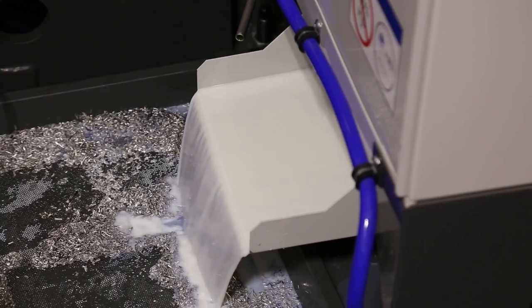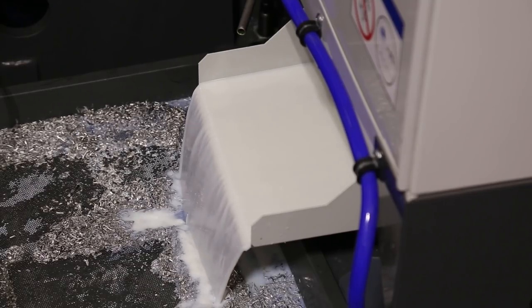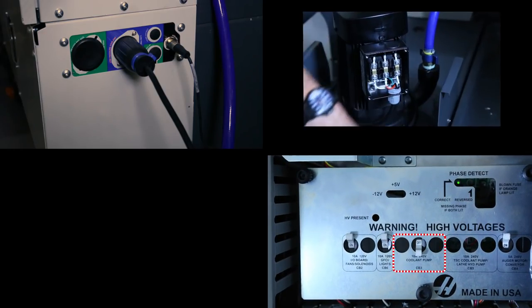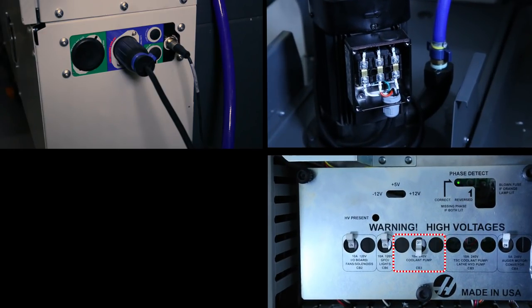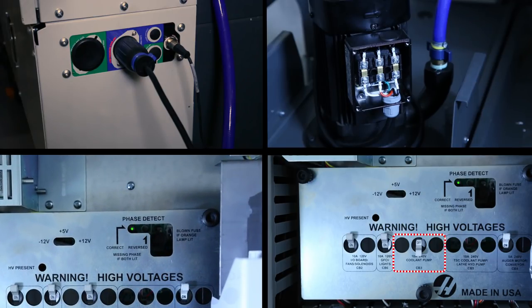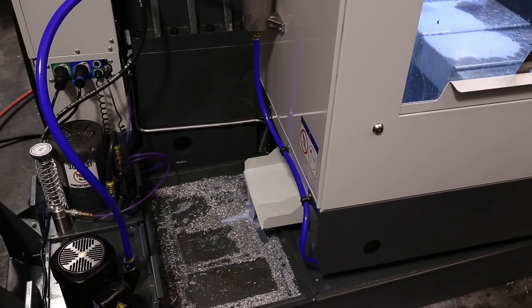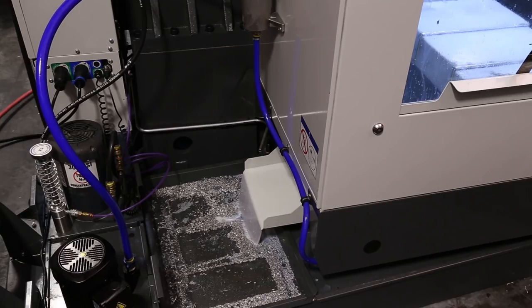The phasing LED should now be green and your coolant pump should now work correctly. To summarize: we made sure the pump was plugged in, checked to see if it tripped a circuit breaker, verified that the pump cabling was correct, and made sure that the machine phasing was correct. If the pump still doesn't run or still produces no flow, it's time to contact your local Haas factory outlet for assistance.